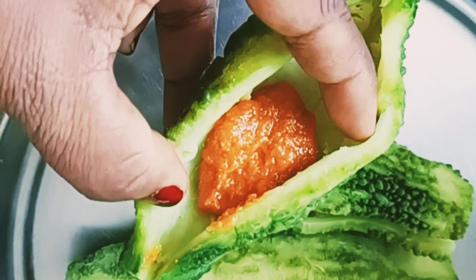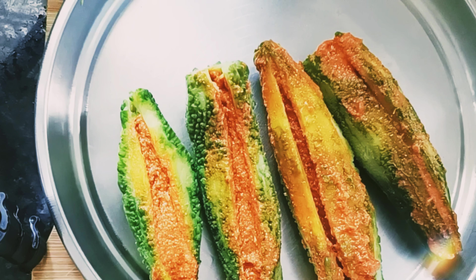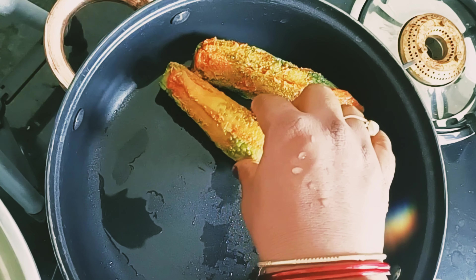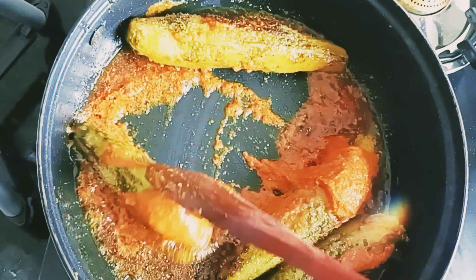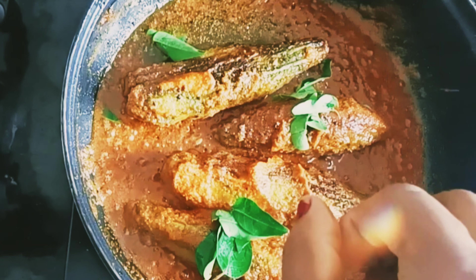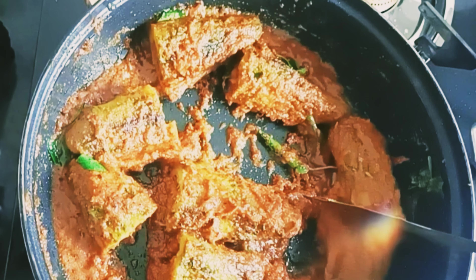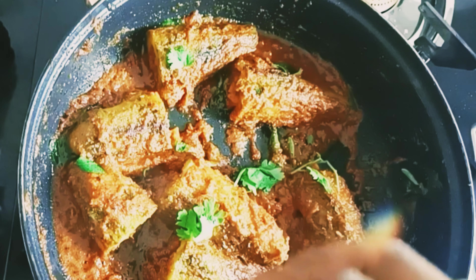Then add the egg paste into the pan with 3 tablespoons of oil, and add the oil into the pan. Then add the meat and mix it well.